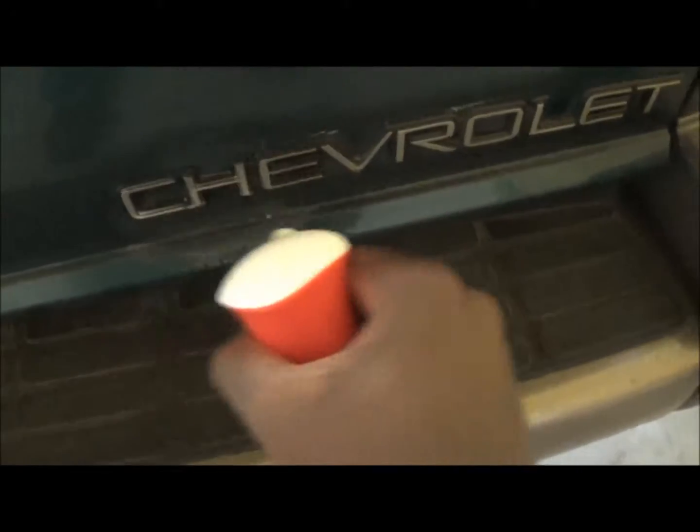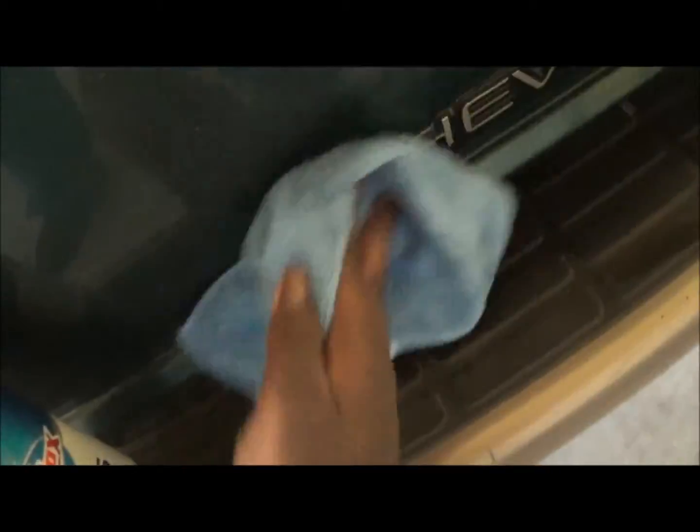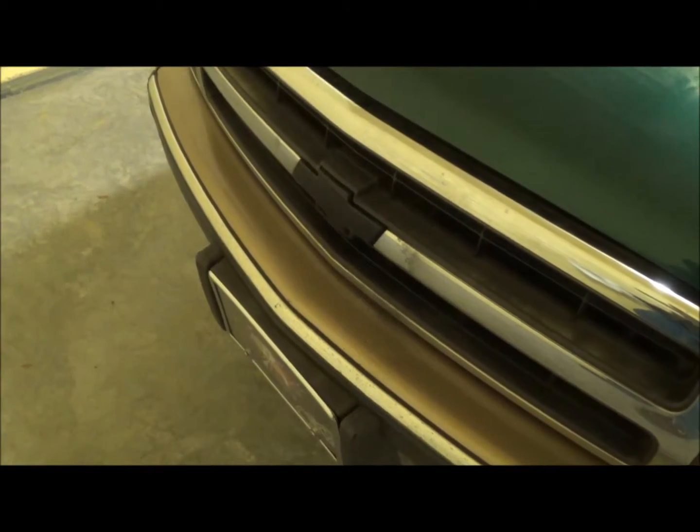Do the same thing here and here. Yes, I know the car is dirty — gotta wash it, but being in school four days a week and doing all the work, yeah, it's kind of hard. Alright guys, here's the finished product — looks pretty neat, doesn't it?